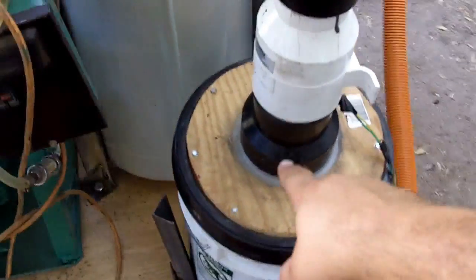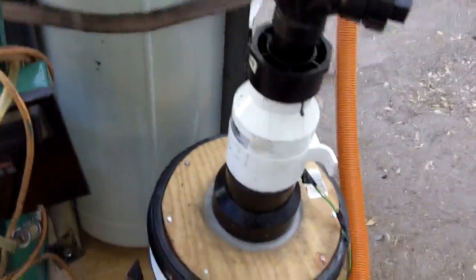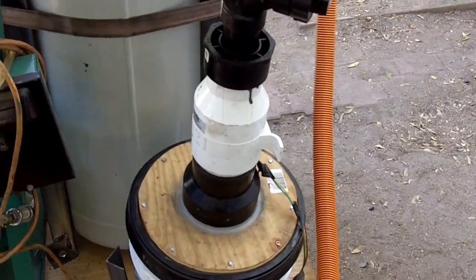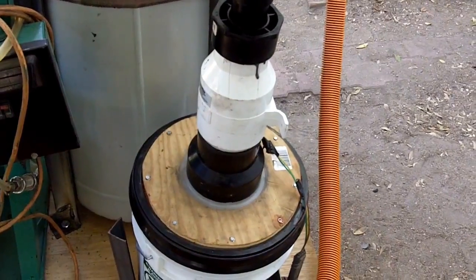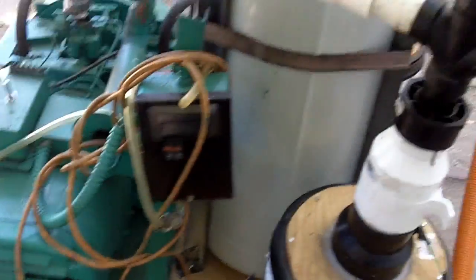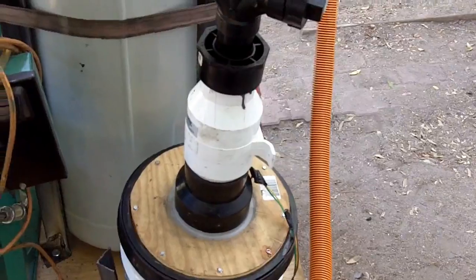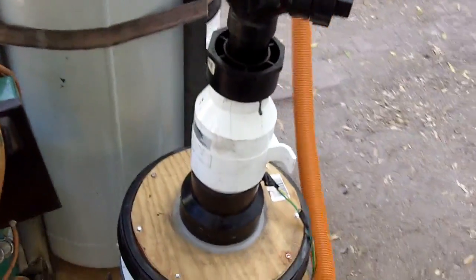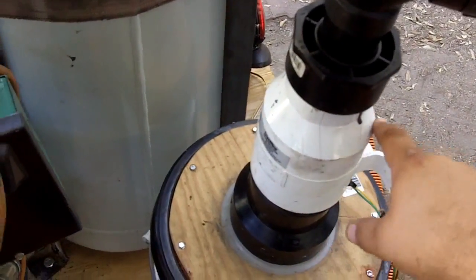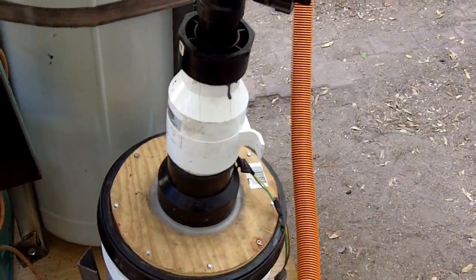On top of this sits the bilge blower — it's DC powered. I think it's underpowered for this unit; I'd like something about twice as powerful and ideally adjustable, so we'll replace that in the final version. This is just the alpha model — lots of improvements to go, but it works pretty well. This provides the suction like a vacuum cleaner. It is protected from ignition: the motor is on the outside and there are no brushes.